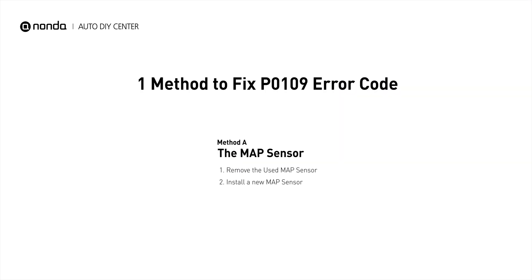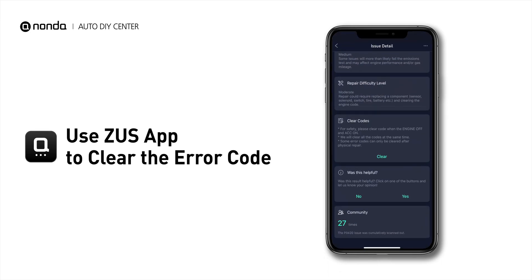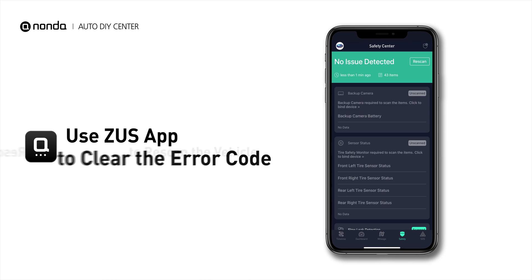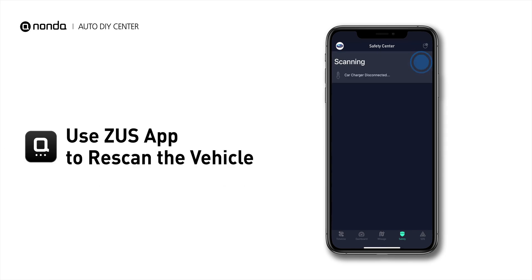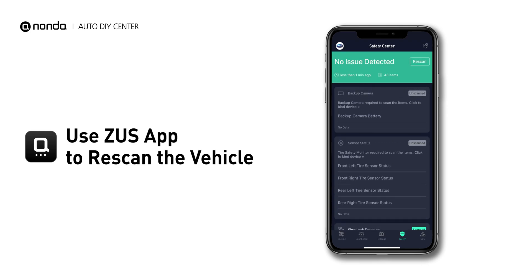So here is one of the most practical solutions to fix the P0109 error code. After the repair, you can now use the Zeus app to clear the error code. And tap the Rescan button one more time to make sure everything is fine with your vehicle.